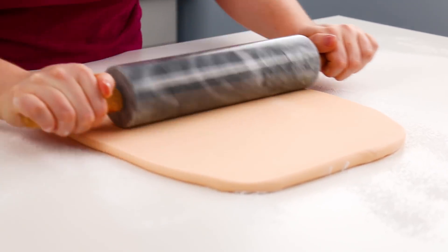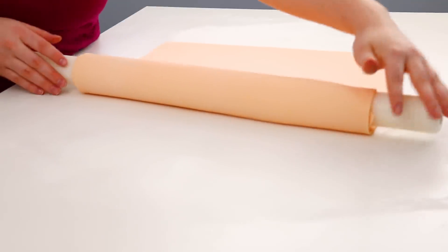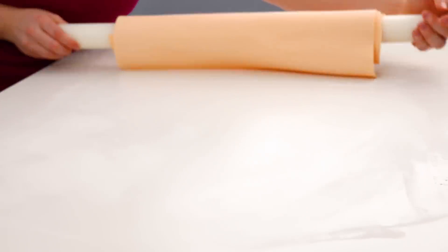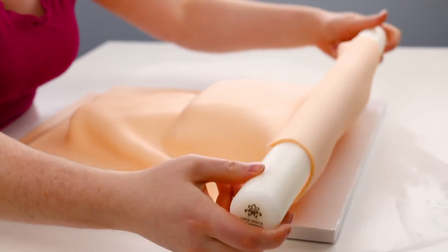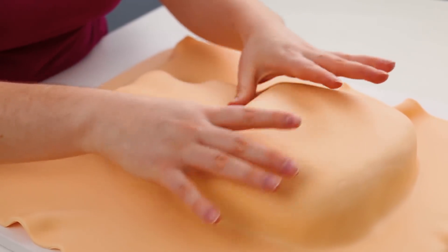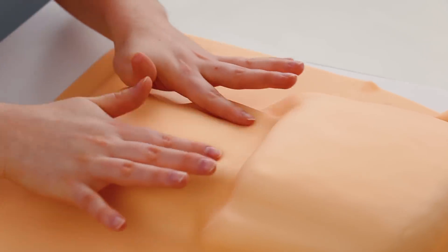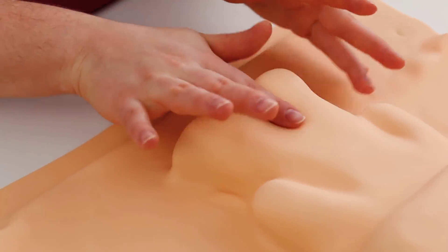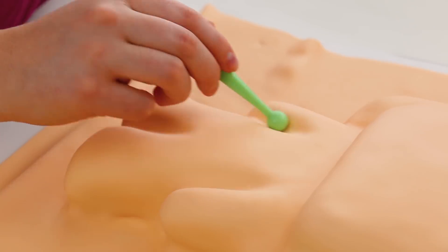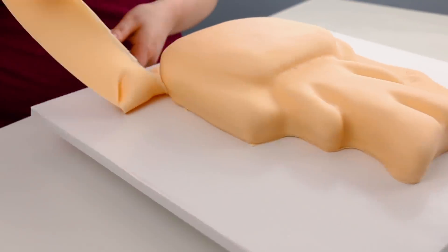We're going to start by covering the whole thing in one big piece of fondant and then add all the little details on top. I rolled the fondant out, rolled it back over my rolling pin, and draped it over the cake. The color I used was copper with a little bit of yellow — I found that worked really nicely. I used my hands to smooth it into all the creases and make sure to smooth out any air bubbles, because you really don't want little air pockets around the cake.